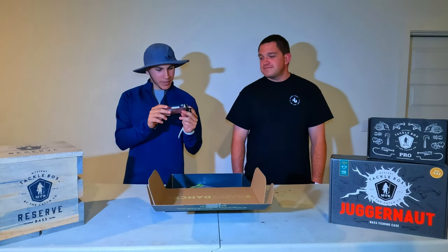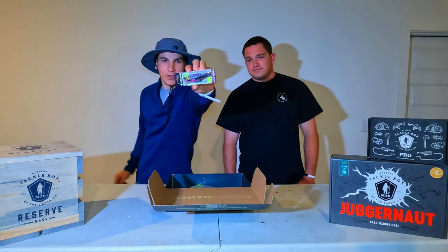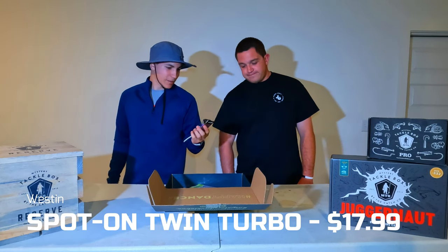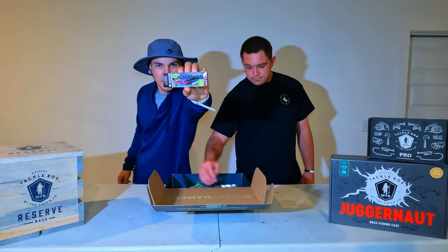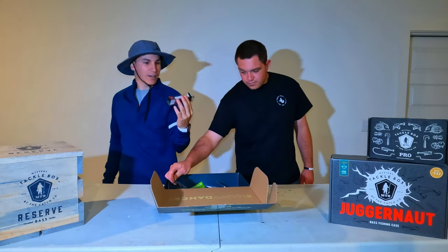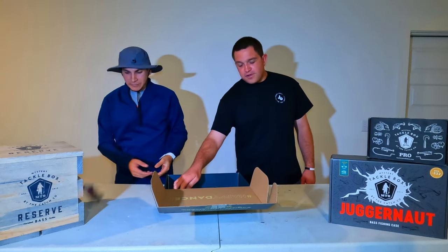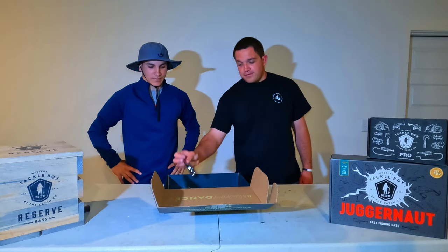This other one is a prop bait — the Westin Spot-On Twin Turbo. It's kind of Westin's idea of a whopper plopper. But look at that color — it's kind of pink and purple. You don't ever see that in topwater; nothing like it I've seen. I've heard of Westin but I've never thrown any of their stuff, so I'm looking forward to getting that out.